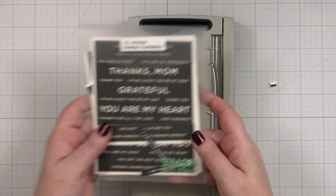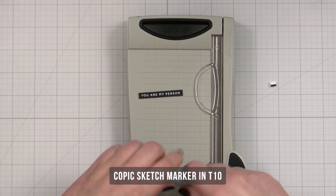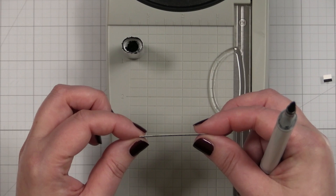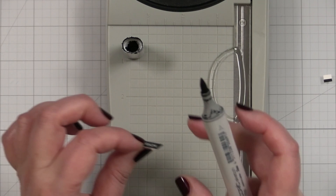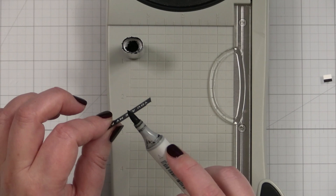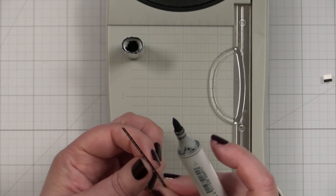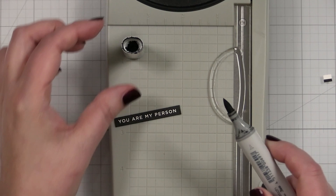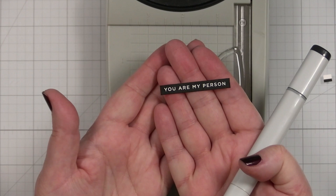One more thing I like to do is take a Copic marker — this is T10 — and color the sides of the sentiment strip, because these are black toner ink printed on white cardstock. The reason we call it a reverse is where there is no color it appears to be white — that is called a reverse style of type. But I'll color the sides in so they look like they are printed on black cardstock. You can also run these through a foiler like a Mink with some deco foil to foil these greetings as well.